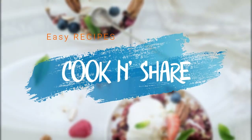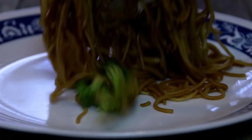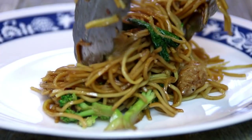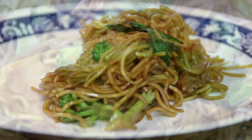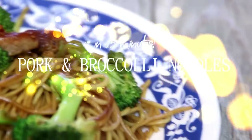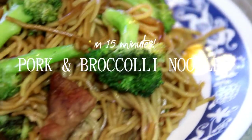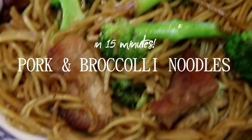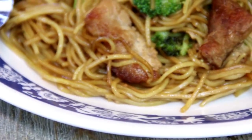Hey guys, how are you doing? Dave here. Welcome back to Cook and Share. I love pork, I love broccoli, and I love noodles. So I decided to put this together — pork and broccoli with noodles. And the great thing is you can do this in probably about 15 minutes. And it is absolutely incredible. You've got to try this, so let me walk you through.